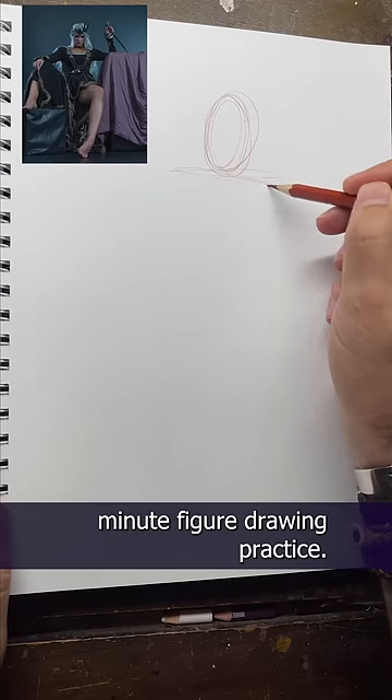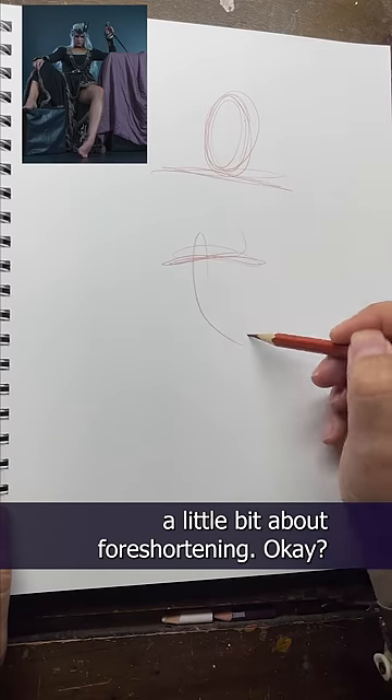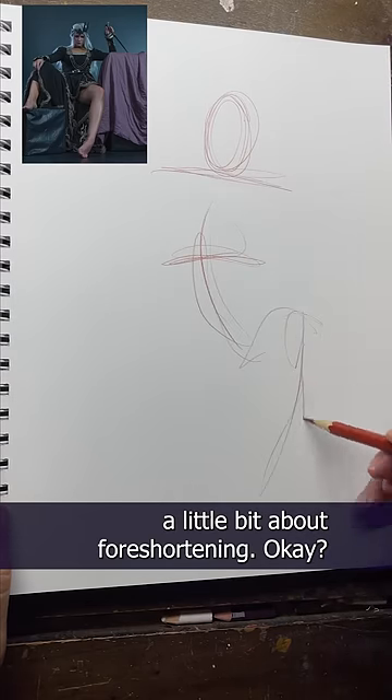It's day five of our one-minute figure drawing practice, and today let's talk a little bit about foreshortening. Foreshortening is when something closer to you is larger and something further from you is smaller. That's the basic idea of it. You can call it perspective or whatever, but in figure drawing it's called foreshortening.